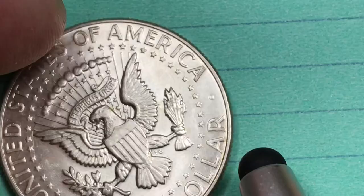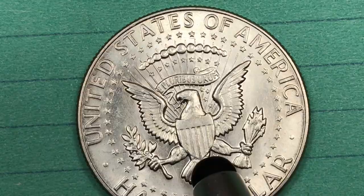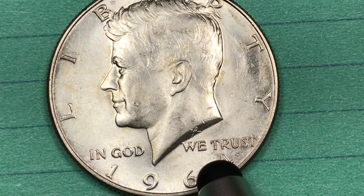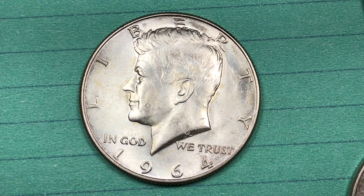They made them at the Philadelphia Mint, which is this one here with no mint mark. They made them at the Denver Mint, which would have a D, and they also made some proof coins at the Philadelphia Mint, and those would have a quite different shine on them. The Philadelphia Mint for general circulating coins made 273 million of these Kennedy halves: 88 million in 1964, 144 million in 1965, and 42 million in 1966.